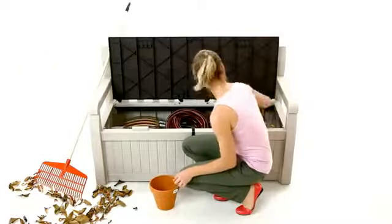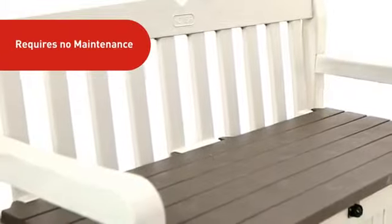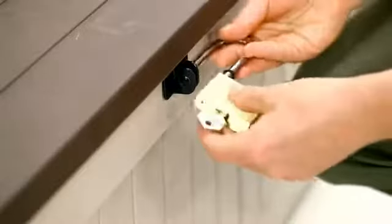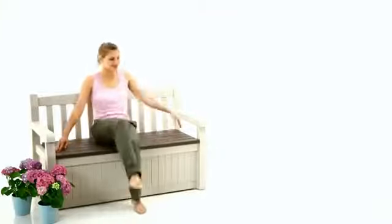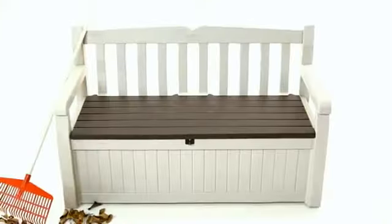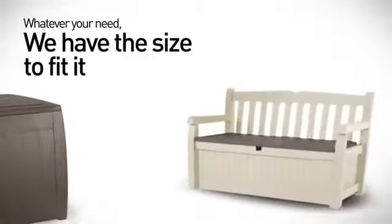But wait, there's more! This weather-resistant bench won't warp, rust, or peel. And it's lockable for extra security. And all it takes is a screwdriver to assemble — how easy is that? Eden is part of the Ketter family of stylish wood-like storage solutions.